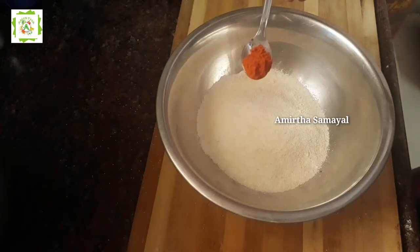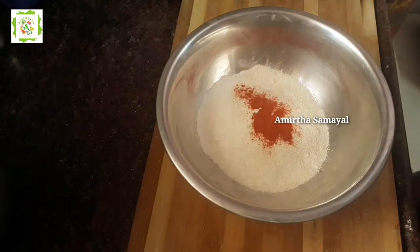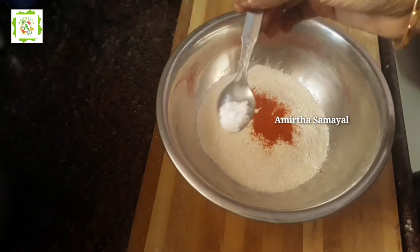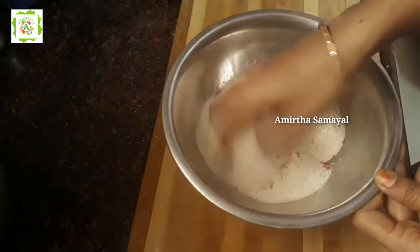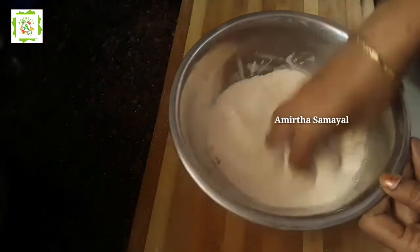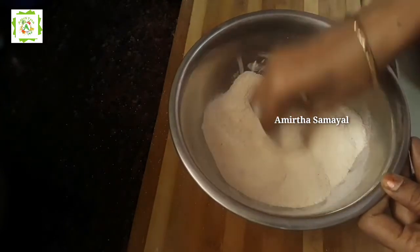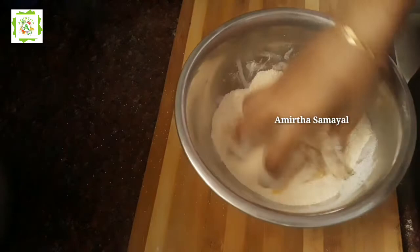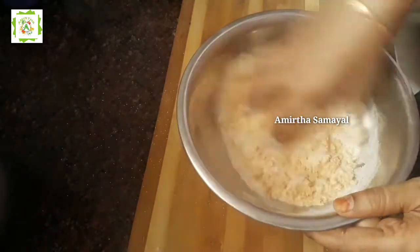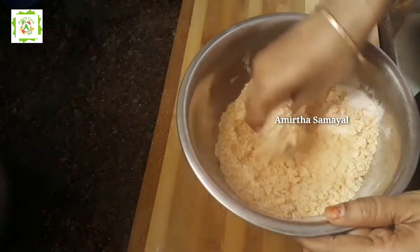Let's add 1 spoon of rawa. Let's mix it in the bowl. Now we will add 2 tablespoons. We will add 1 spoon of rawa and mix it in the bowl.